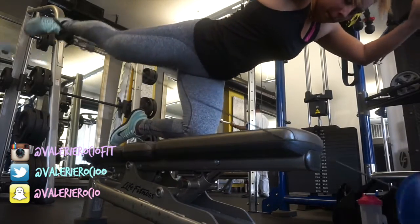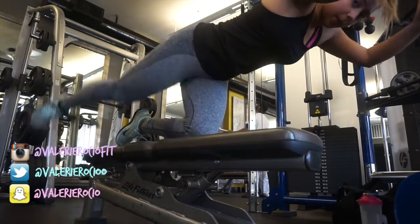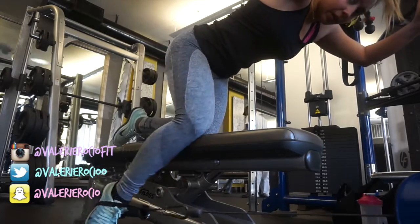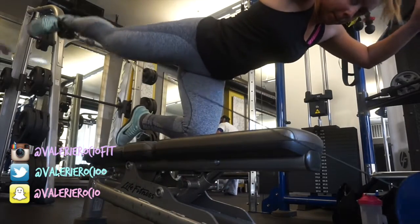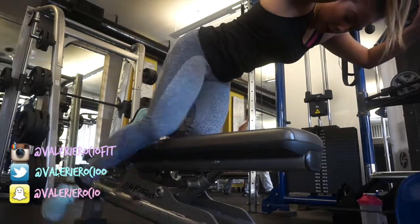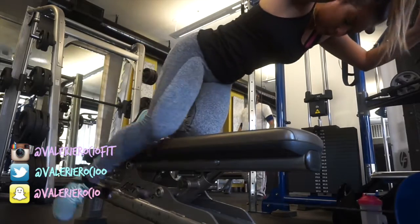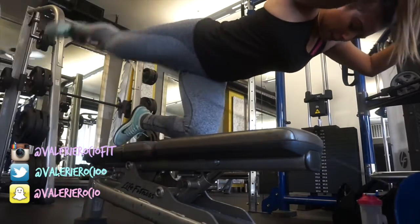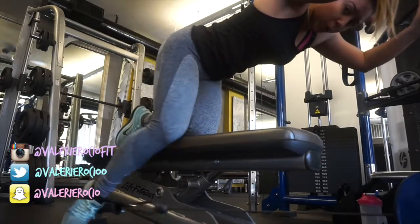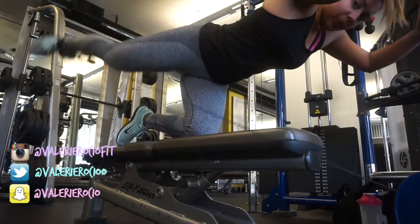Then I went into kickbacks. I like to do these on a bench so I have a bigger range of motion — I just put the little wrist handle around my ankle. I do a bit of a pulse at the top; they probably could have been a little more controlled, but I could really feel the burn. I kick back and then do that pulse at the top so I can really feel it in my glutes.